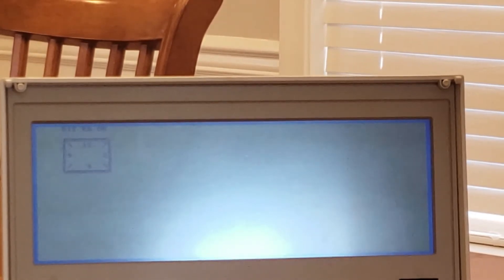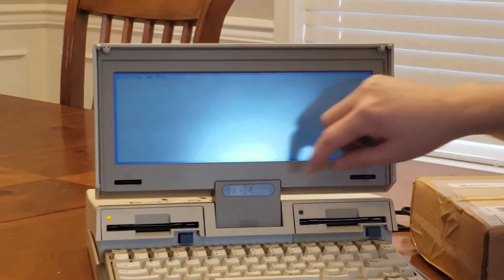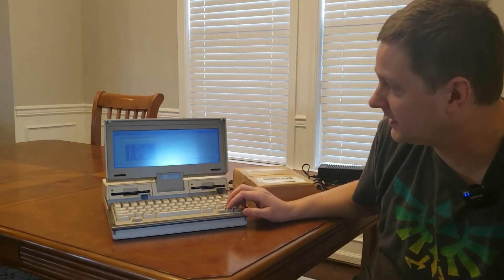There it is booting up. Unfortunately I do not have a clock battery for it, so we'll go ahead and hit F1 to continue. This PC Convertible has a 720 kilobyte drive and another 720 kilobyte drive — that's what we have for storage. I've got it set up so it boots up into Menu Works, and from there we can do different things like play some games and do pretty much anything you can fit on a 720 kilobyte floppy disk. It looks like it's powered up and working, so let's get that memory installed.